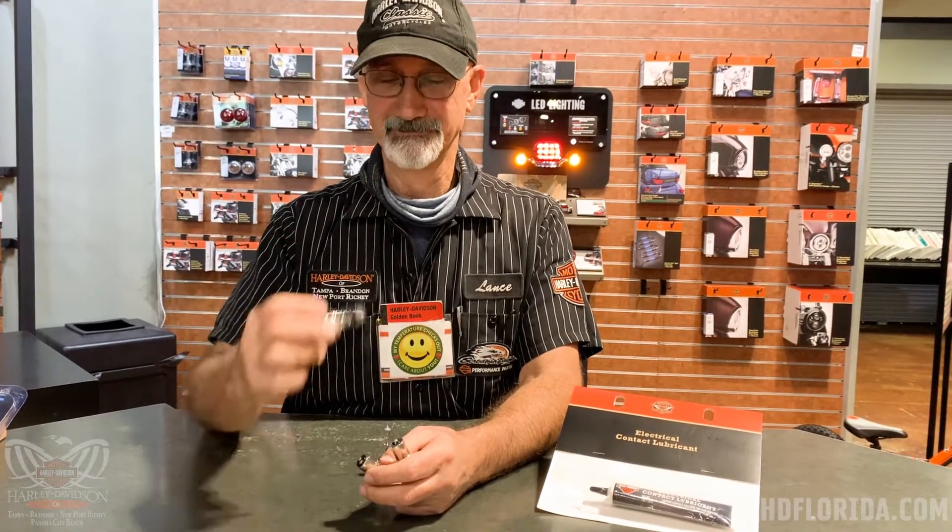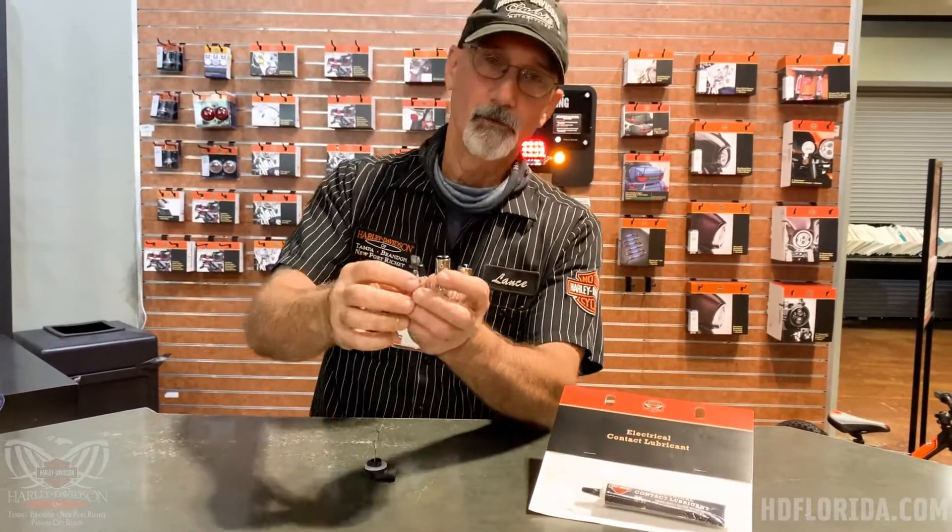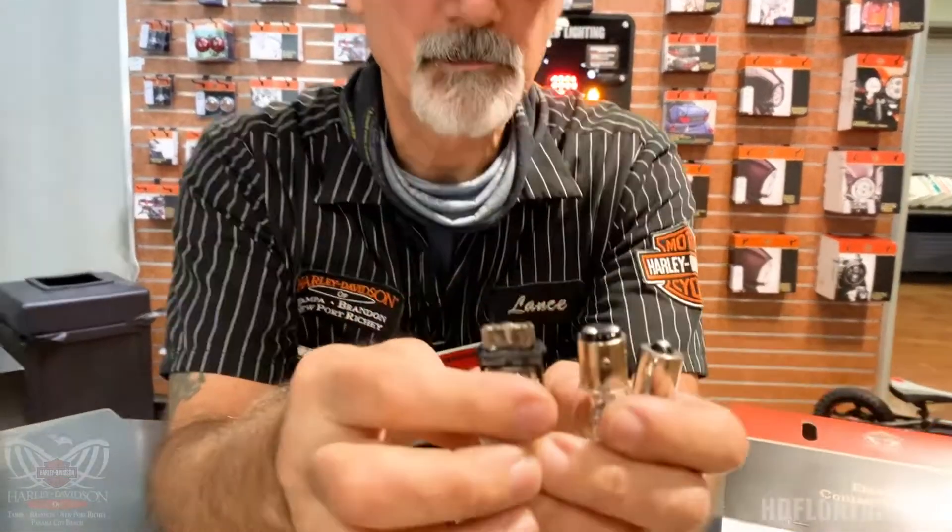Good morning everybody, Lance here at Harley-Davidson Newport Richey in the thriving metropolis of Newport Richey. This morning I'm here to shed a little light on light bulbs.